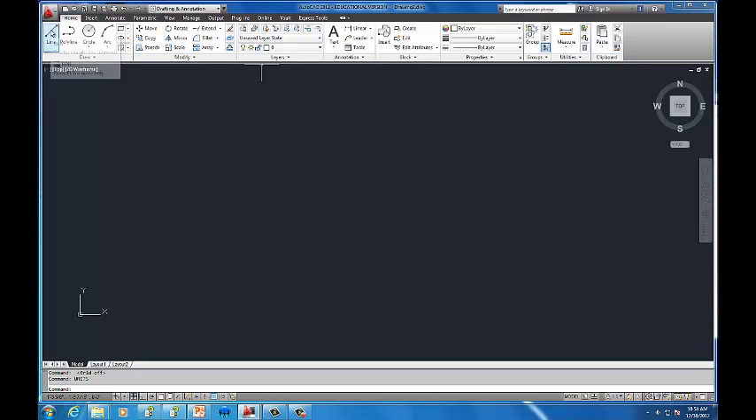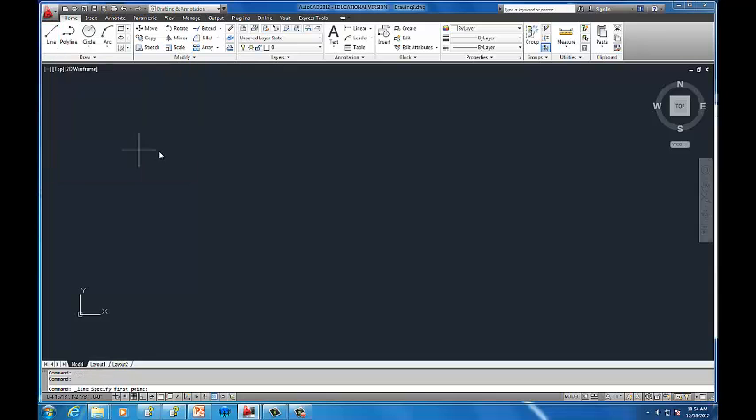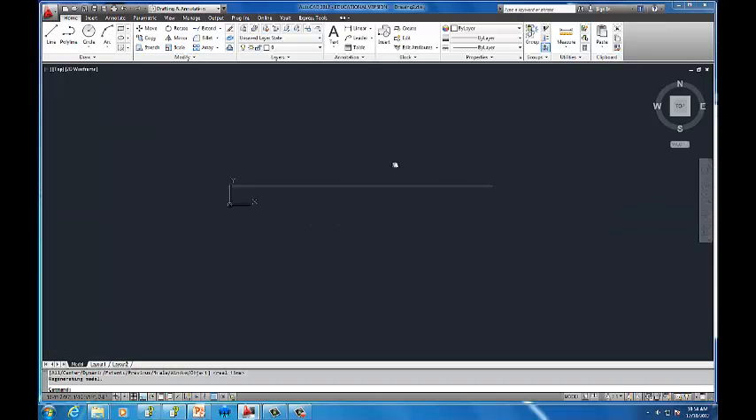Now I'm going to use the line tool. I have a truck that is 18 feet long, so I select the line tool, click anywhere on my screen, turn on ortho mode because I want to draw a straight line, pull it to the right, and type in 18 feet. Notice it pops up down here — you have to add a hash mark for feet, otherwise it will not work. Press enter, then escape to exit the line tool, and zoom extents.